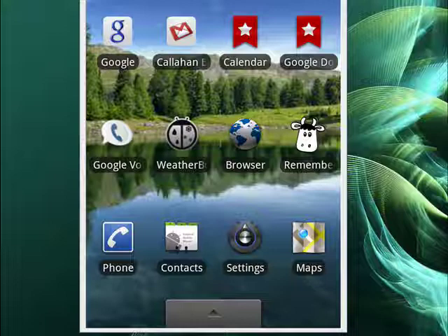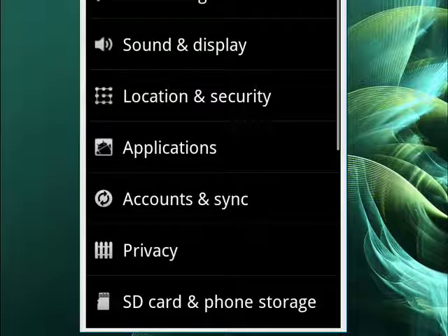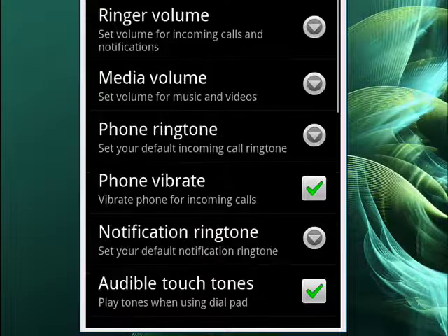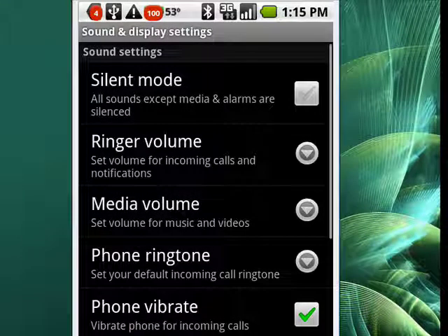On your Android phone, just tap Settings, then tap on Sound and Display. And if you look at the very top, you see Silent Mode — all sounds except media and alarms are silenced.